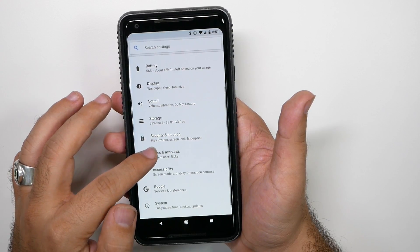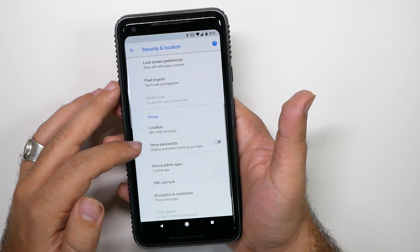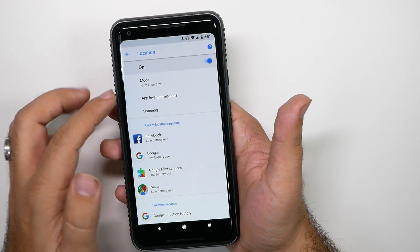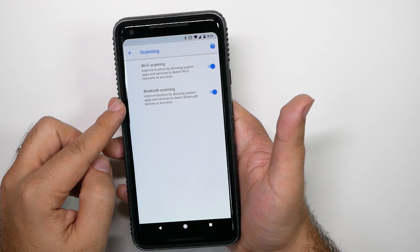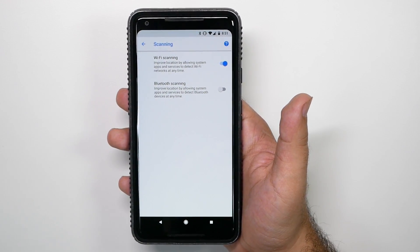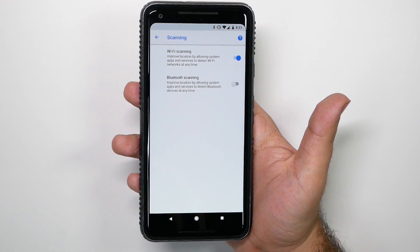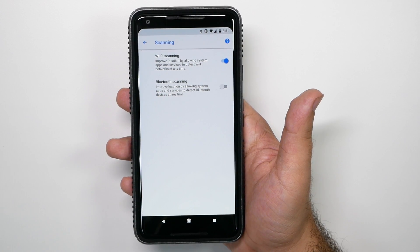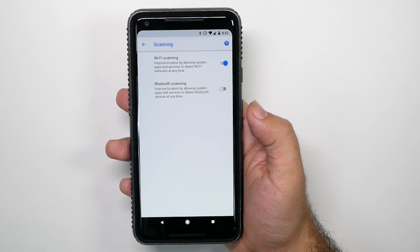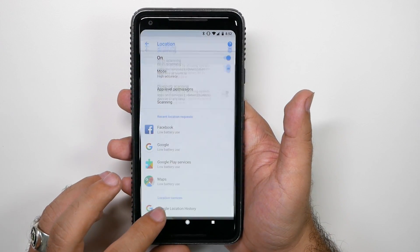Now the next one is going to be under Location. Under Location, you're going to tap right here and then go to Scanning. For scanning, you're going to want to turn off Bluetooth scanning. This has your Bluetooth constantly running even if your Bluetooth is turned off. Basically this is not really necessary for your positioning — I think it's overkill and I've never had an issue finding my GPS. As long as you have Wi-Fi on and regular GPS, that's fine. Bluetooth does not need to be draining your phone.